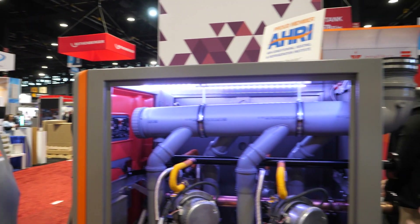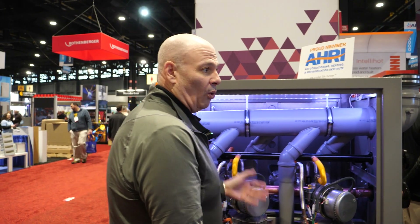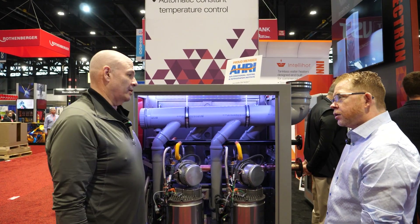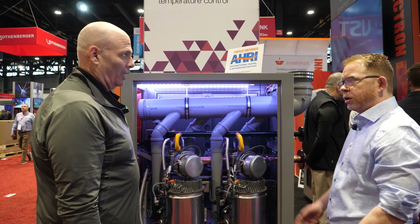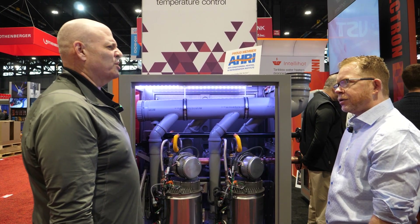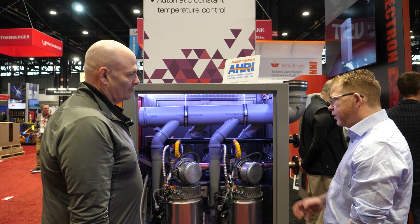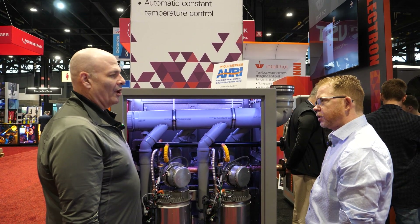Could I integrate this with a building automation system? What kind of modulation rate? Each one of these is about 8 to 1 turndown. And what kind of water temperature can this unit deliver? Up to 190 degrees. And efficiency — rough efficiency? 97%, I believe, is our rating. That's very impressive. And this is specifically designed just for domestic hot water? Correct. People are not applying this into any sort of heating applications? No, not at all.